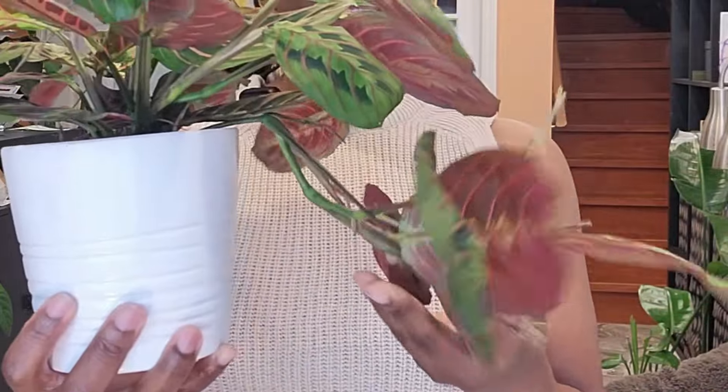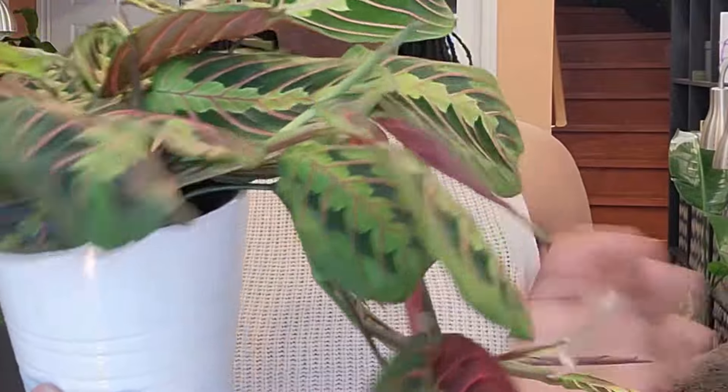Can y'all really see this? You all need to get a maranta red — you need one of these plants in your life. I say it's structural because of the way the vines are. It's just a beautiful plant y'all. Okay, so that's my first plant I wanted to share with y'all.